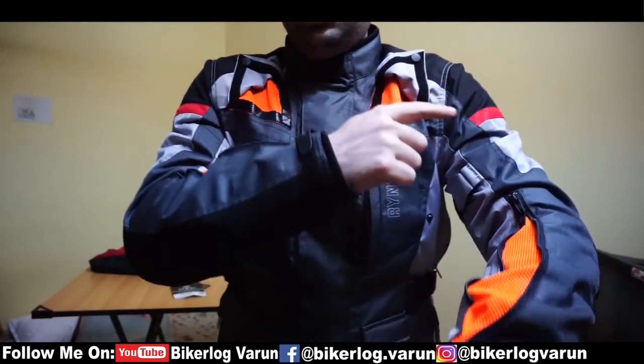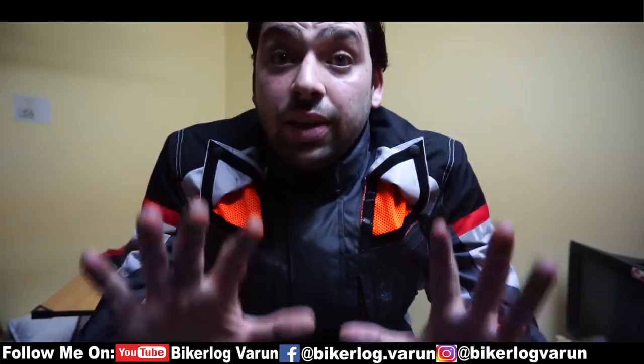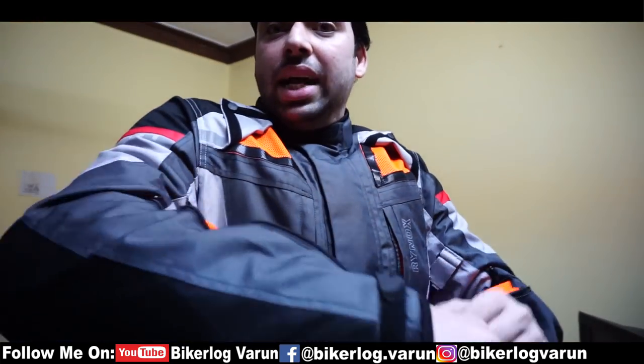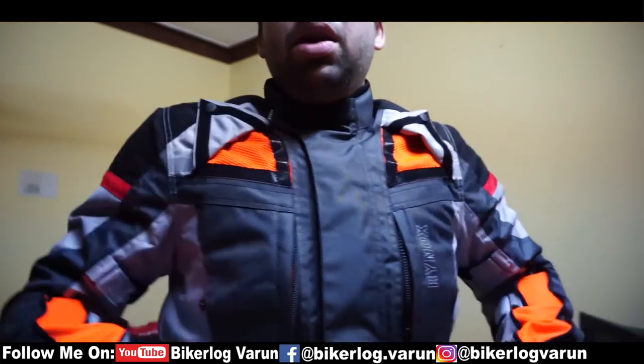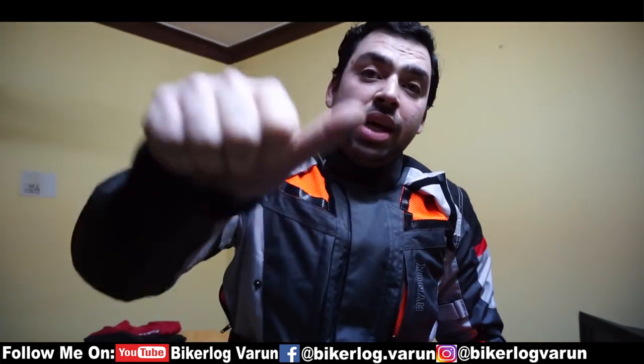There are two vents in the back as well, so totally there are vents on five places. I feel this jacket is quite good and comfortable. The material is quite premium, and till now there is no review for this jacket on the internet. I think I am the first one posting a review of this jacket online — for me it is thumbs up.